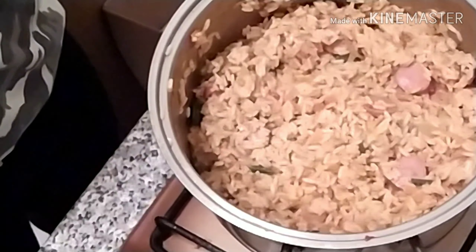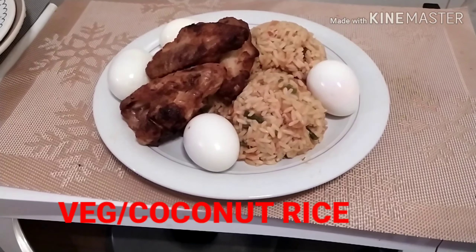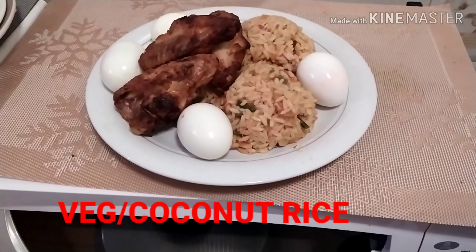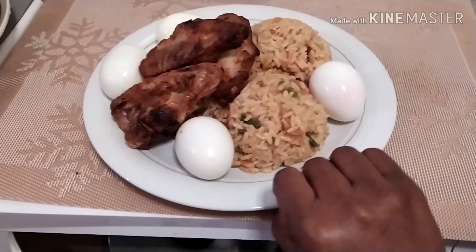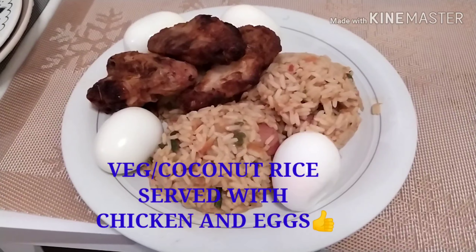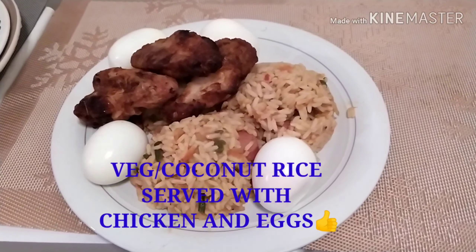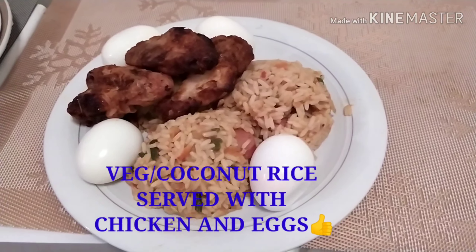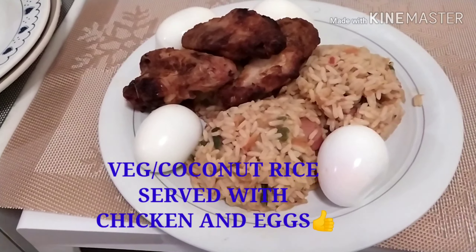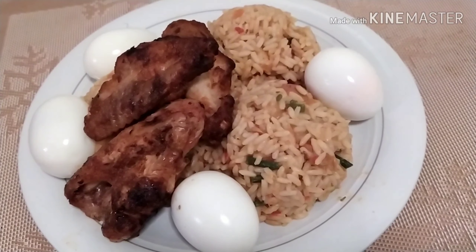Let's serve this and see what our result looks like. After serving, this is what our veg rice looks like. If you find this video helpful, please don't forget to click the like button, subscribe, and share. This is my own method of cooking — you can see what a lovely and nice result. Please try this recipe; it is very nice. This is what we call coconut rice or veggie coconut rice. You can serve it with your eggs or with your chicken.